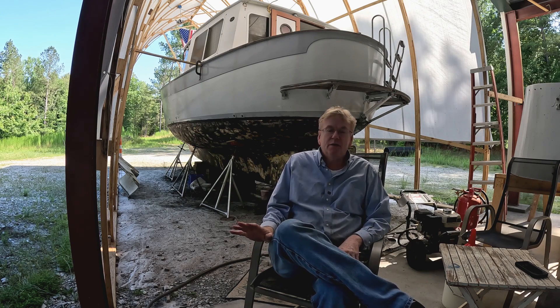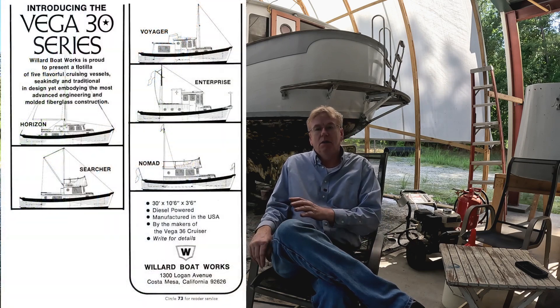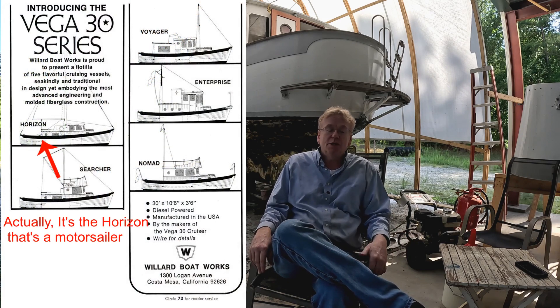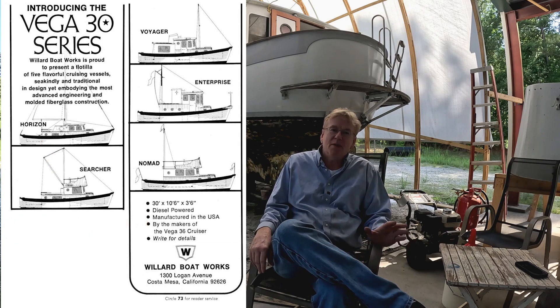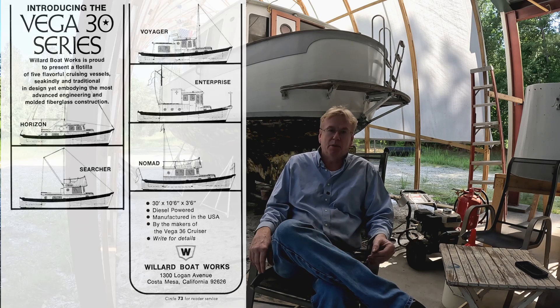They made five different styles of the same hull design. This is the Voyager. They had a Searcher, which was a true motor sailor. There were some things we didn't like about that one, so we went with this one. And we're going to look at a different type of propulsion — whether it be hybrid, electric, or kite propulsion. Yeah, kite propulsion — that's a thing.